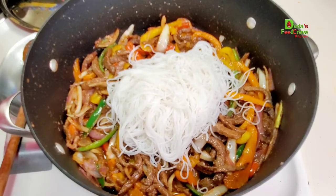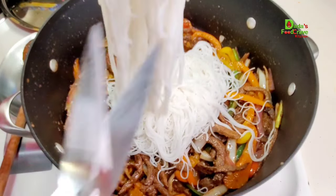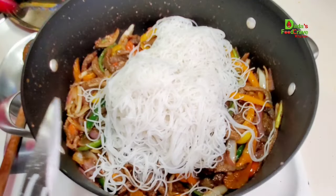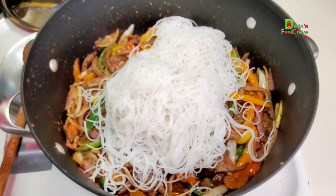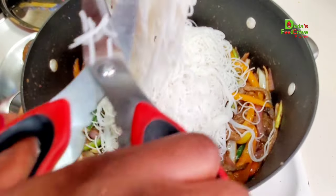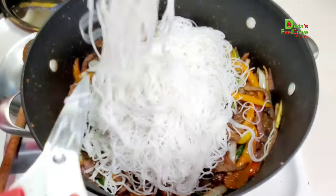Hello everyone, welcome to Dada's Food Crave Kitchen. In today's video I'll be showing you how to make a simple dinner recipe: beef stir fried with vermicelli noodles. If you are interested, keep on watching and without any further ado, let's get cooking.